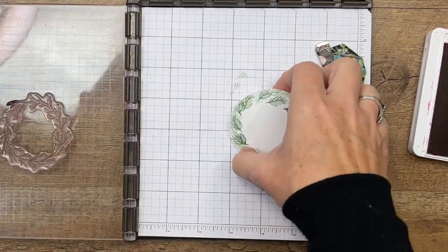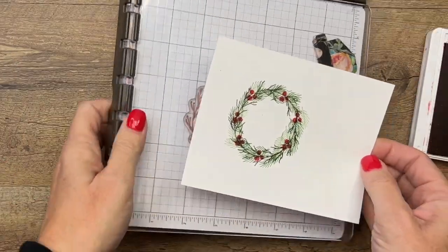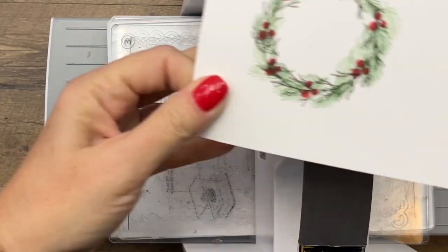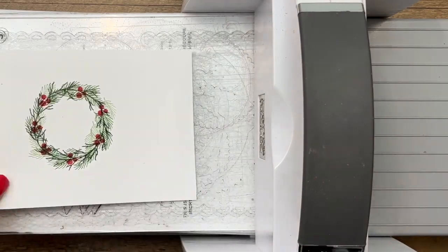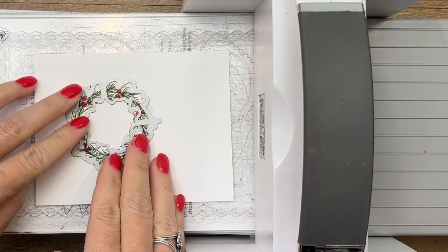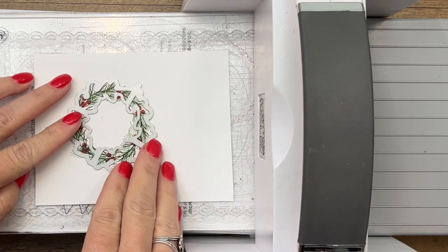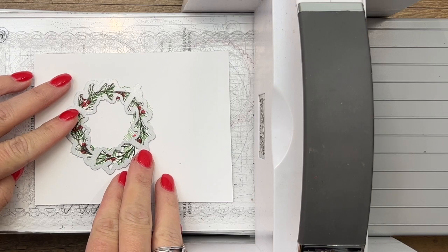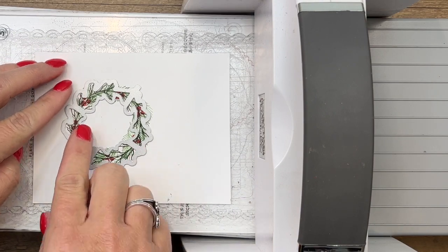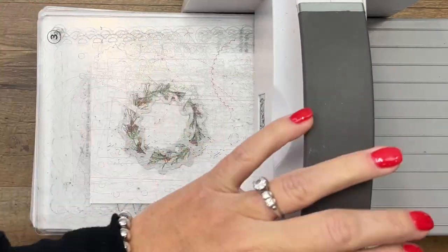Now we are ready to cut this out. Remember where you had your notch — up in that top corner. Let's bring over our cut and emboss machine. I always like to start on the left side when I run my machine through. We're going to turn it until we get it right — remember that notch needs to be up towards the top. Once you get it in place, you'll see that the branches are lining up exactly into each of the little grooves of your die. The green sprigs will not — they're going to be sticking out some, but that's okay.